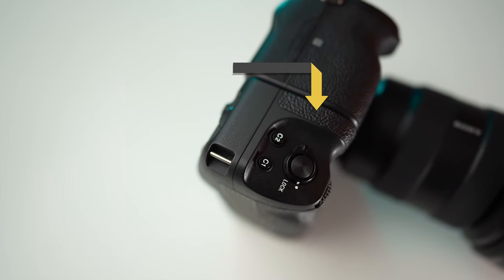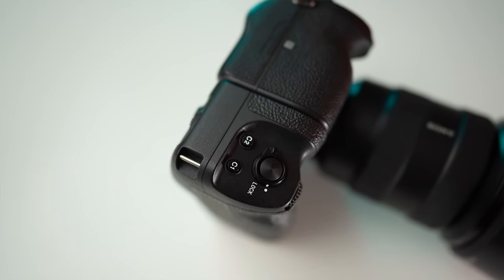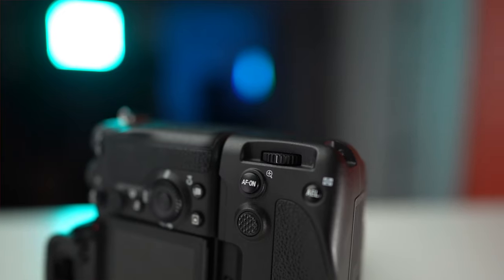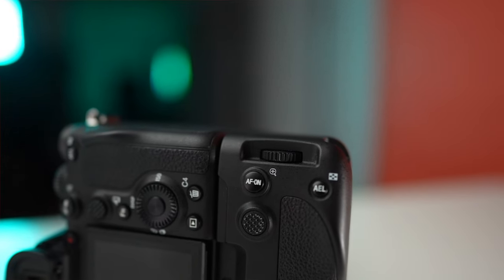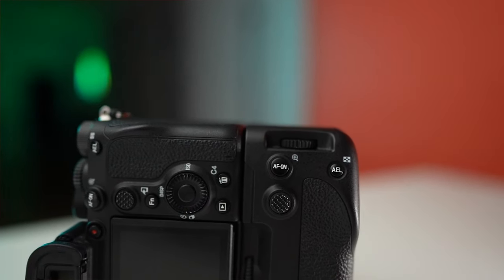On top, you have your shutter button with a lock dial and a C1 and C2 button. These buttons can be customized in your camera menu to give you quick access to whatever features you use most. On the back of the grip, you've got your AF-on and AEL buttons, which can also be customized in your camera menu just like your C1 and C2 buttons.